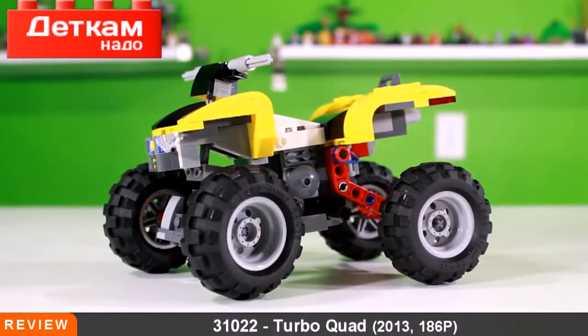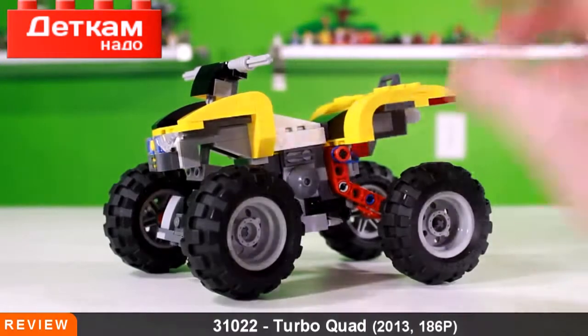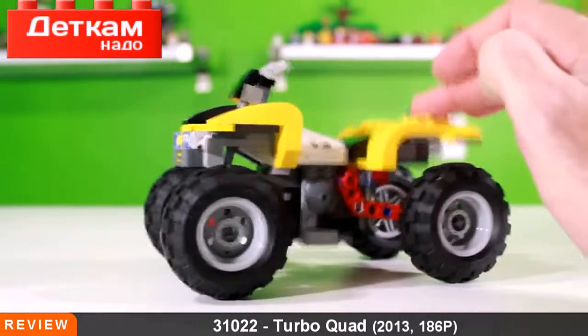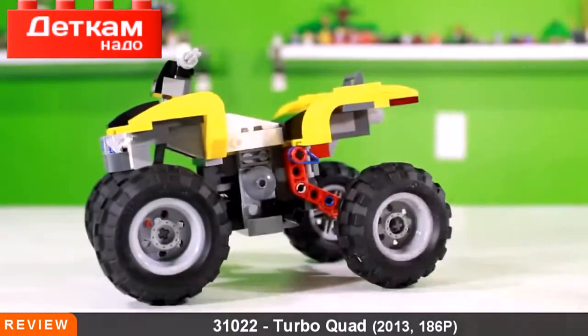Lego Creator review here on the Brick Show. We have the Turbo Quad — this is a 2014 set with a retail price of $25 and 186 pieces. We get this quad, kind of a little ATV forerunner type of deal. That's pretty cool — definitely a lot of fun with the suspension.